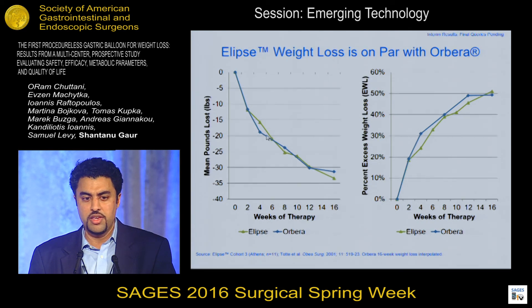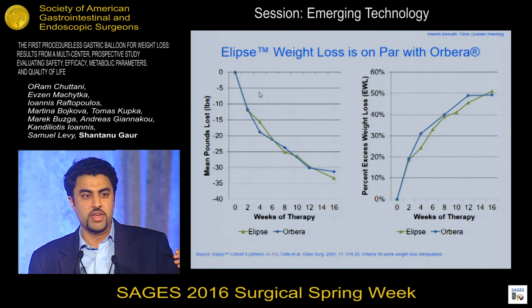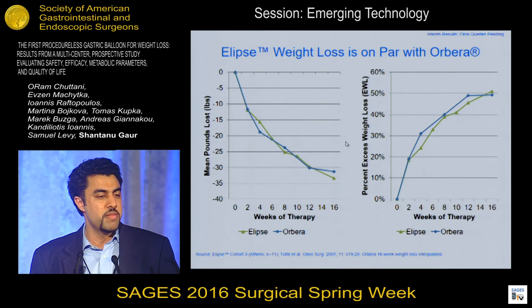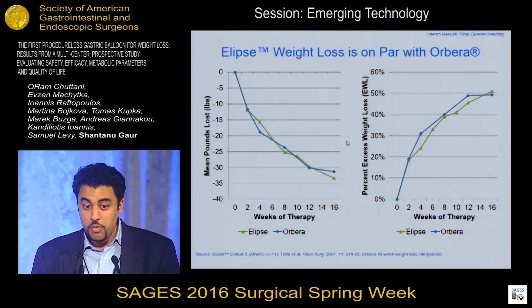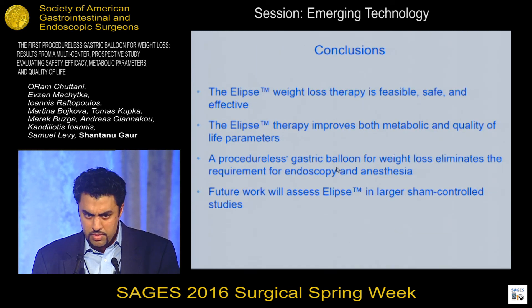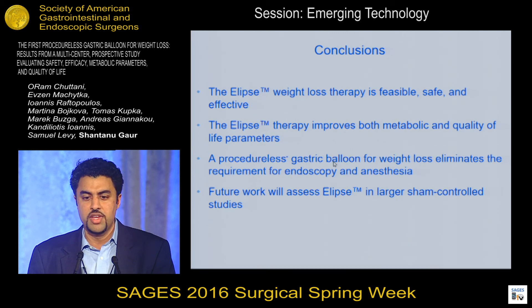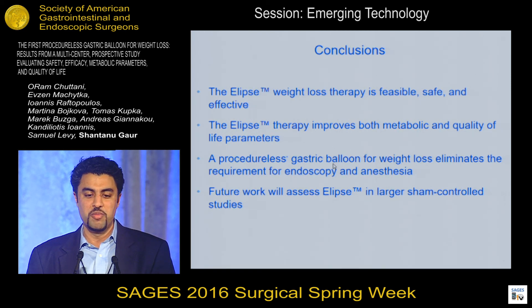Comparing our weight loss to a standard endoscopic balloon — the Orbera balloon, recently FDA approved — not only do we mimic the magnitude of weight loss, but the kinetics of the weight loss also seem to be identical. What we are accomplishing here is mimicking a mechanism of action that's been known for decades with endoscopic gastric balloons, but removing the endoscopy, removing the anesthesia, and making this much more affordable and beneficial for both patients and physicians. In conclusion, this study demonstrates early evidence that Ellipse is feasible, safe, and effective. We showed improvements in metabolic parameters and quality of life, and we are actively working on bigger, larger, randomized studies to study our balloon more in depth. Thank you very much.